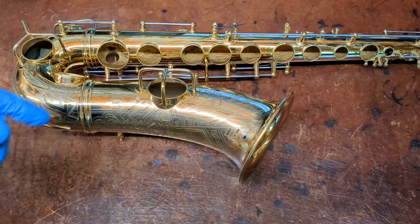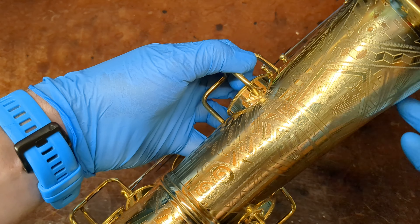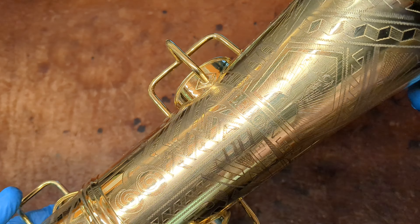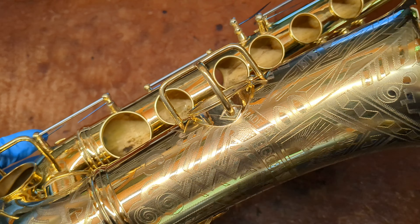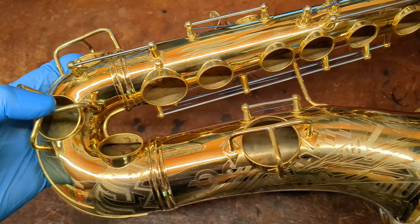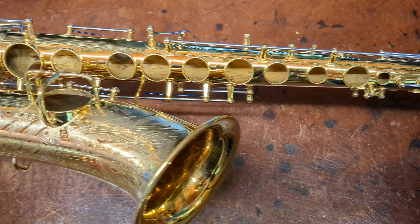My name is Matt Storr and I repair saxophones for a living. Today I just wanted to give you a quick peek at something I'm working on right now before I get it all the way back together, just to give you a really close-up view. This is a 1931 — very end of 1931 — a Conn New Wonder Series 2/6M transitional.